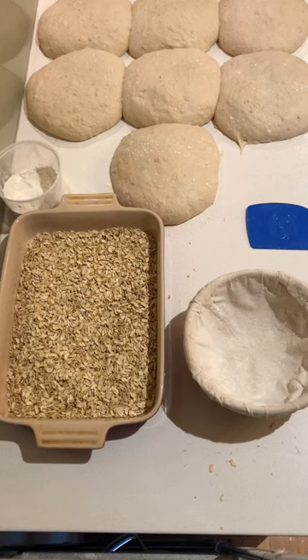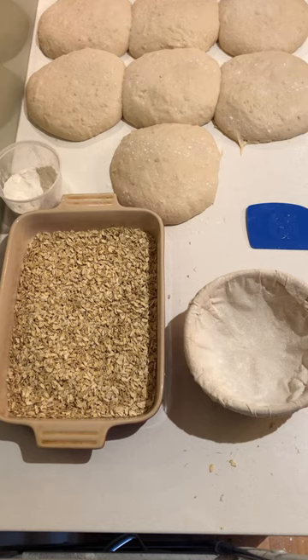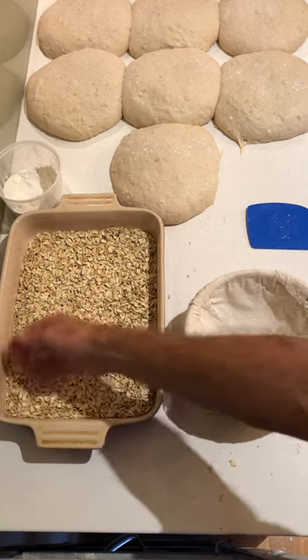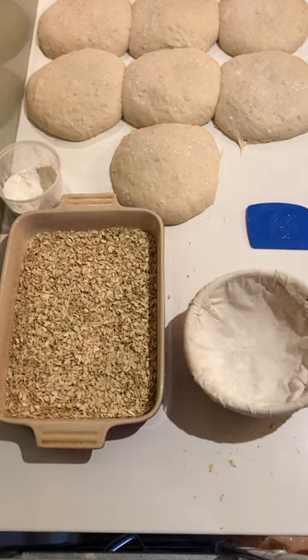Hey guys, today I'm just going to show you how I coat my loaves with things like seeds, nuts — in this case I've got oats. I'm just going to show you a simple method that I use to create that crust on the outside.